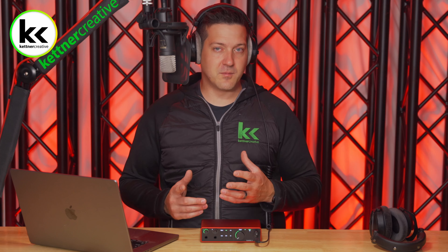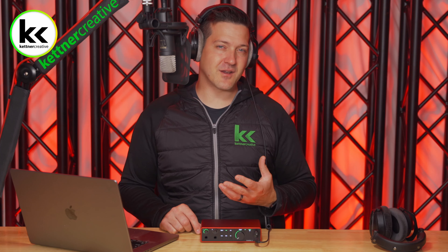Is this enough gain for me? It's enough — it's workable. For my personal preference for live vocal monitoring, I would prefer to have just five or ten percent more headroom in order to drive the headphones a little bit more when I'm recording live.